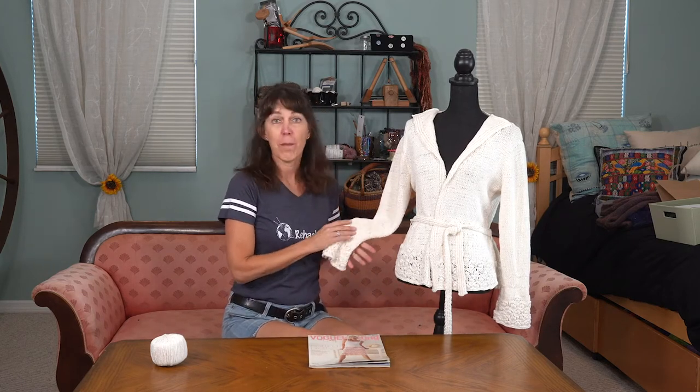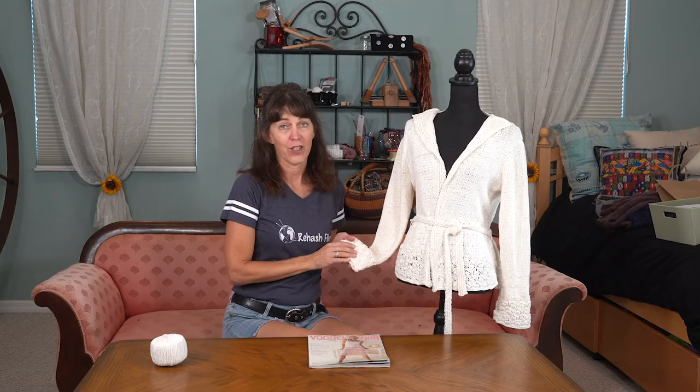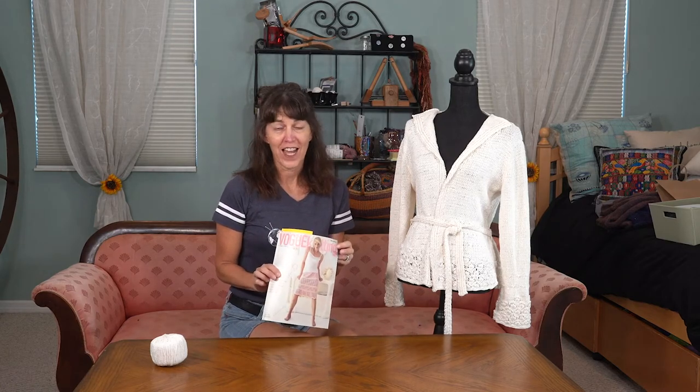Hi, this is Cherie from Rehash Fiber. I have got the perfect summer project for you. This is an awesome cardigan. It's called the belted cardigan and it's from designer Sandy Prosser. Originally I found it in the Vogue Knitting magazine spring summer of 2006.